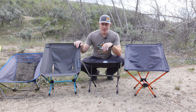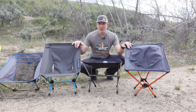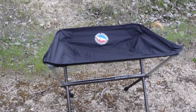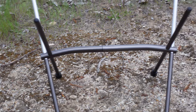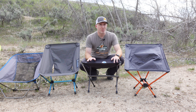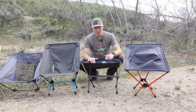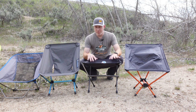Now getting into the true ultralight backpacking chair section: 17 ounces, 17 ounces, and 16 ounces for these three. The Big Agnes Skyline UL Stool, being a stool, is the most compact of all and surprisingly really comfortable. I found the best application for it in a hot tent where you need to save space — great for putting boots on, eating dinner, that sort of thing. You give up back support, but it's definitely one I'll be taking with my hot tent for long cold nights.